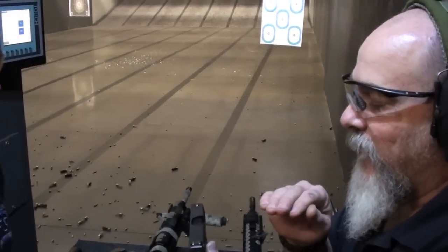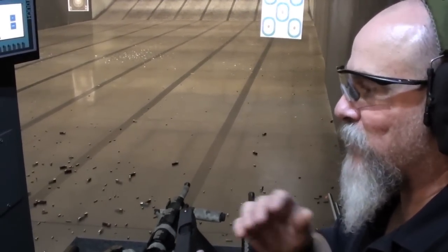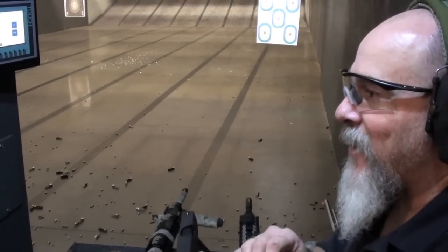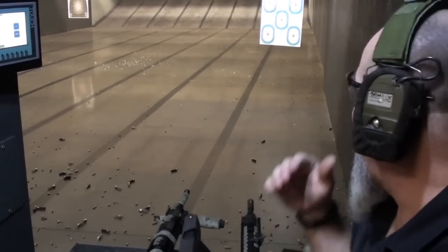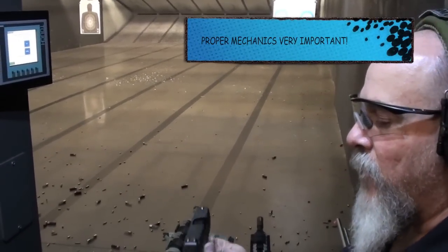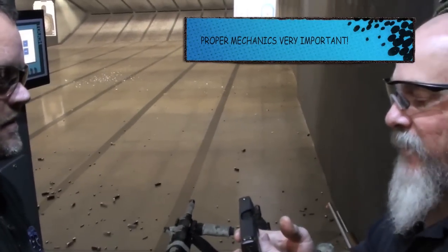I try to keep people from drifting these rear sights. Typically as an instructor, I try to show them how to shoot the pistol straight, because it really matters on how they hold it in their hand. But you feel this one's pretty good windage-wise? Yeah, you shot it windage-wise perfectly fine. I think it's just your mechanics — holding the pistol. You shoot this gun probably quite a bit and you're comfortable with it.